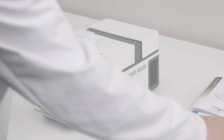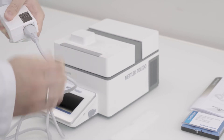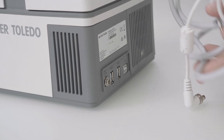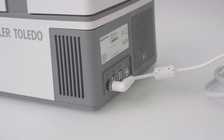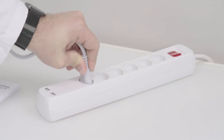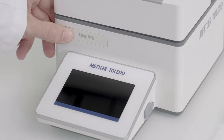Now, insert the plug of the power cable into the socket of the AC-DC adapter. Insert the plug of the AC-DC adapter into the 24-volt socket on the rear side of the instrument. Tighten the knurled nut to secure the plug. Plug the power cable into a grounded power outlet, which is easily accessible. Press the power button to switch on the instrument.